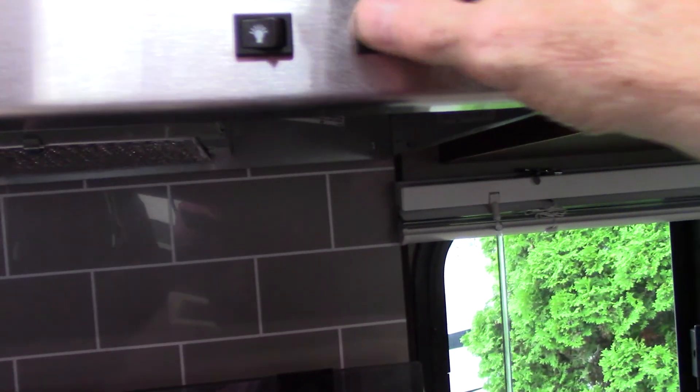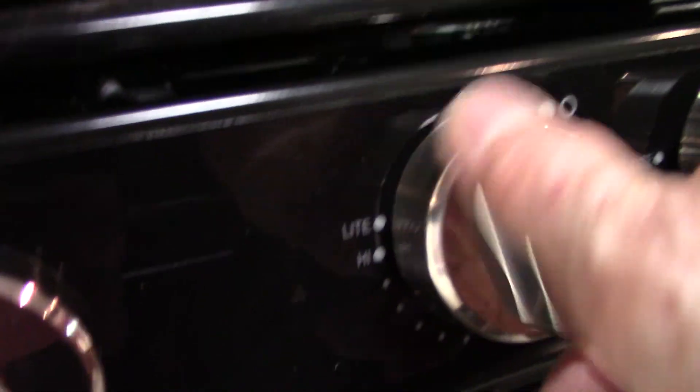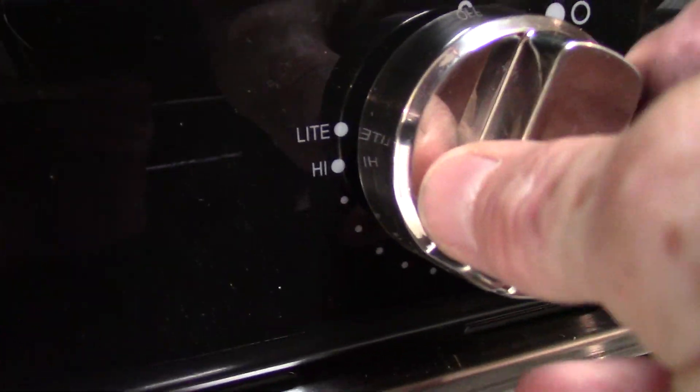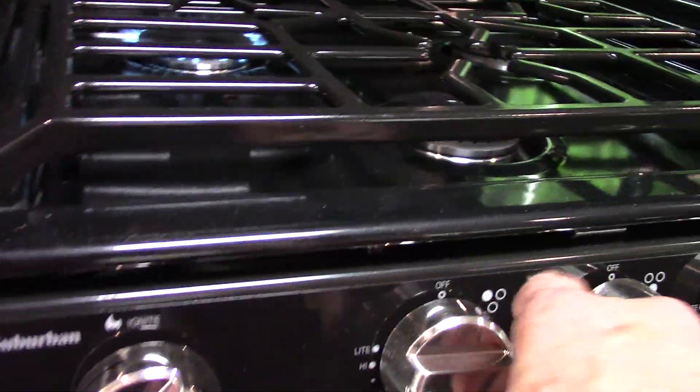Your range hood has a fan and a light. Remember, on the outside there's a baffle on the outside vent — just push up on it and it'll flap freely. If you're going to vent, you want that to flap freely; otherwise just keep it shut tight. To light the burners, you turn the sparker clockwise — you do that for each burner.